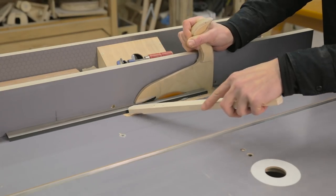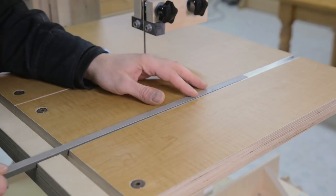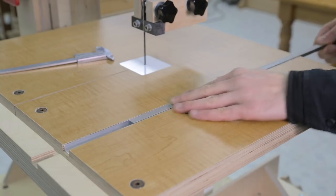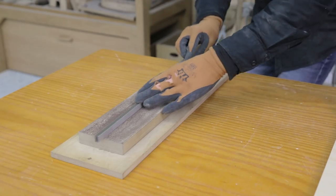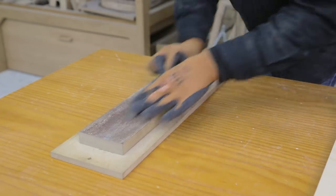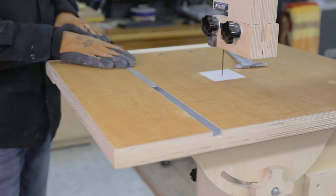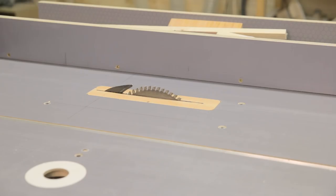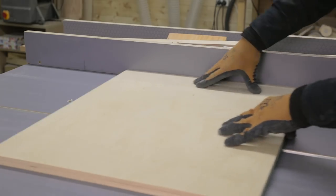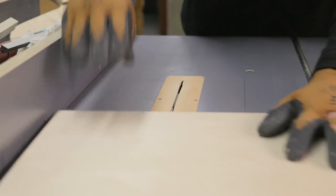We must be very precise when cutting the piece to ensure it will slide smoothly without too much slack. I make the final adjustments with a piece of sandpaper stuck to a board. Looks like it's ready now. I'll make a little slot in the sled to help me position and lock the HPL.